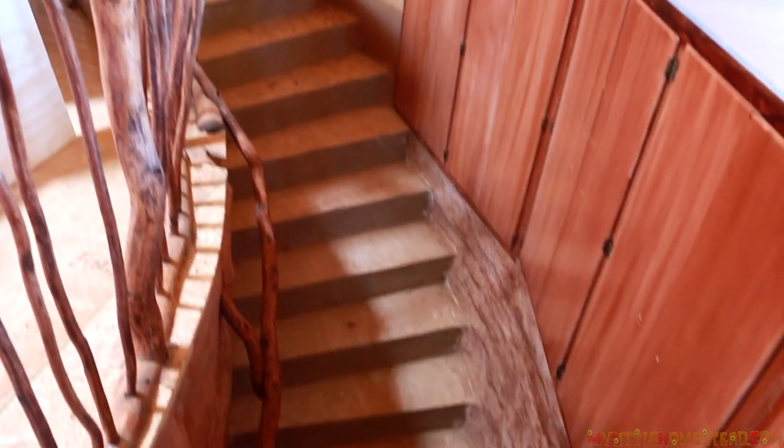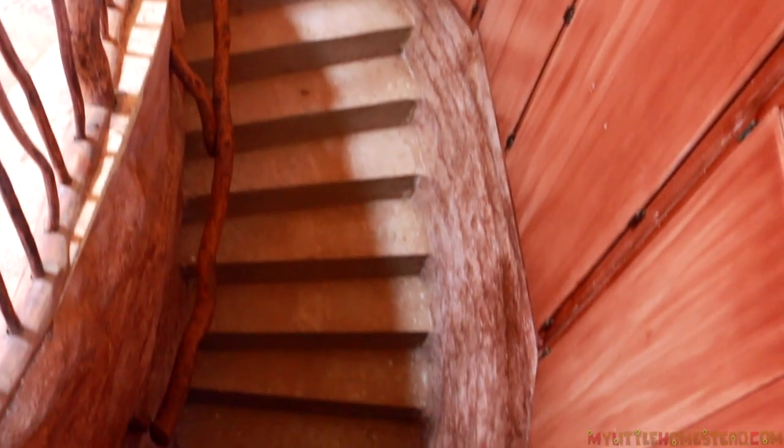In the previous episode, we finished the walls and rail for the stairwell inside the underground EarthBag Muse Art Studio.